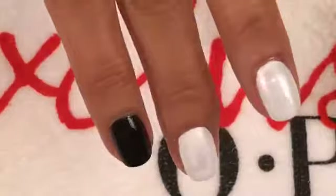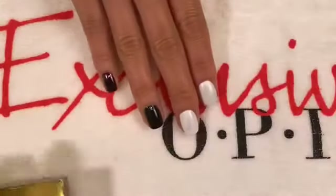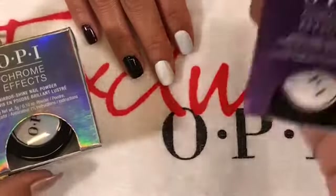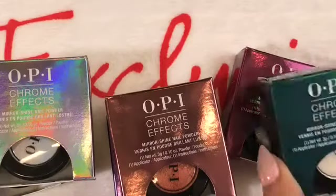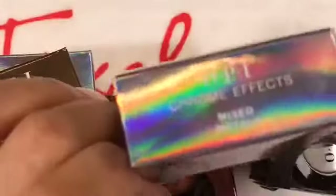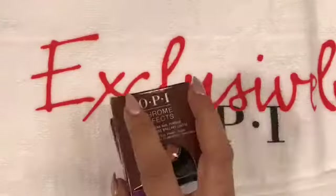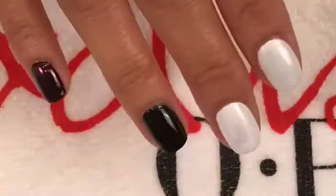The chromes come in seven different colors. While that's drying, I'll show you them: Gold Digger, Mixed Metals, Amethyst, Great Opportunity, Pay Me In Rubies, Blue Plate Special, Tin Man Can, and Bronze By The Sun. We're going to use the same color on both the black and the white so you can see the difference — I'm going to use Pay Me In Rubies.